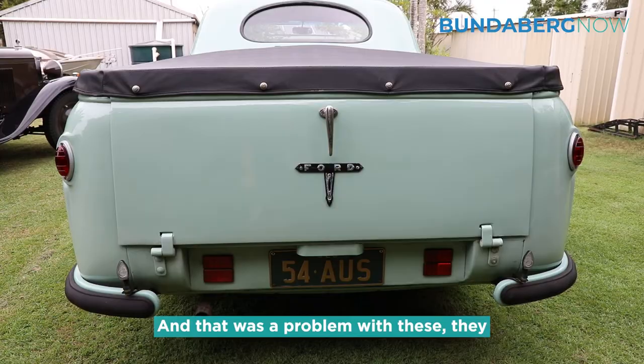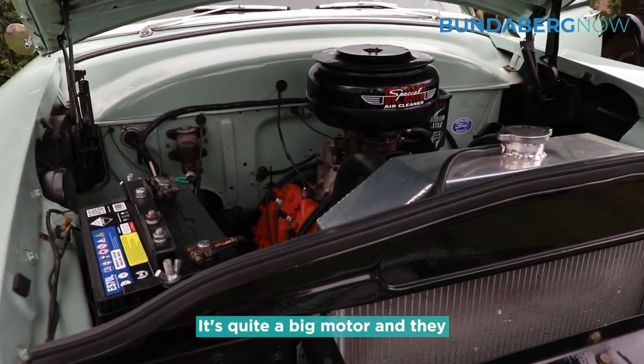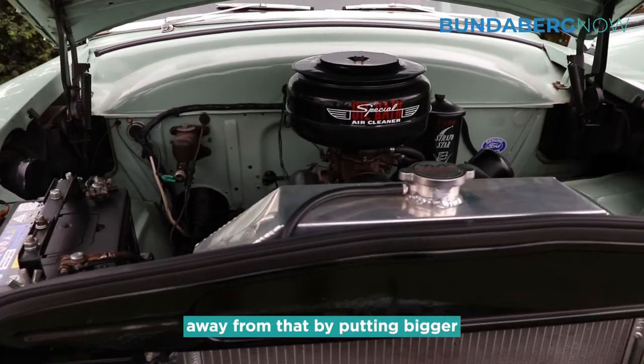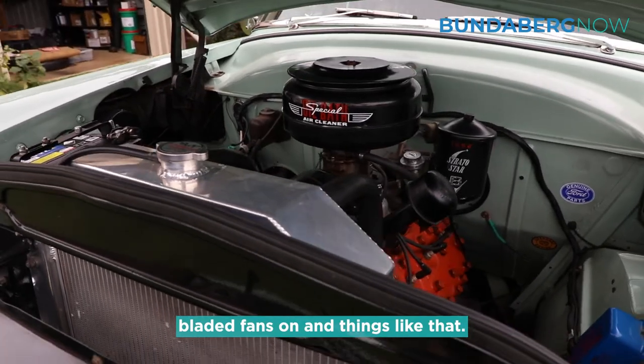That was a problem with these — they sometimes overheated. It's quite a big motor and they did overheat a bit, but a lot of people got away from that by putting bigger bladed fans on and things like that.